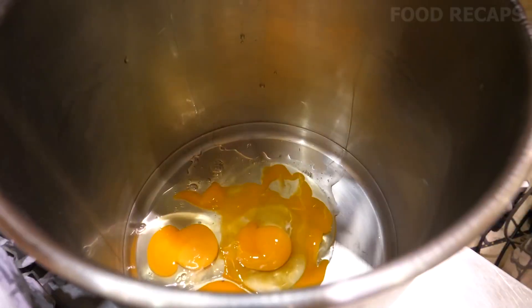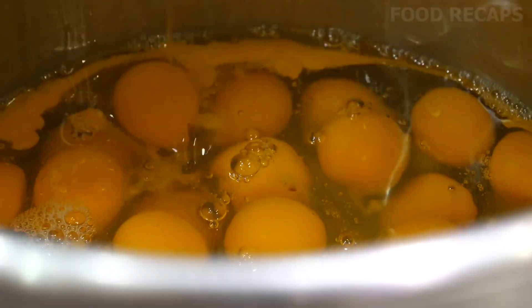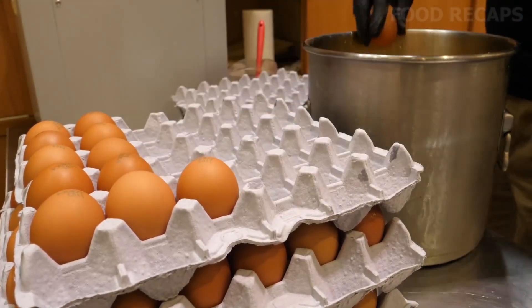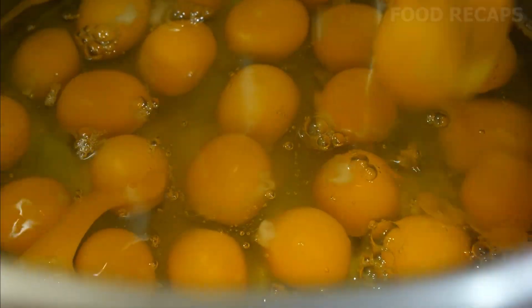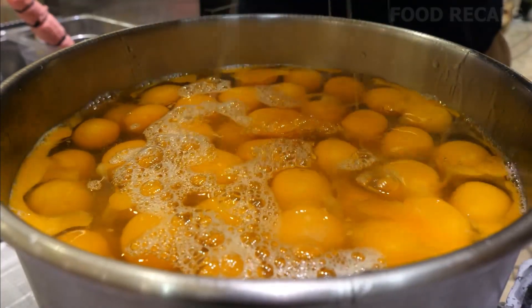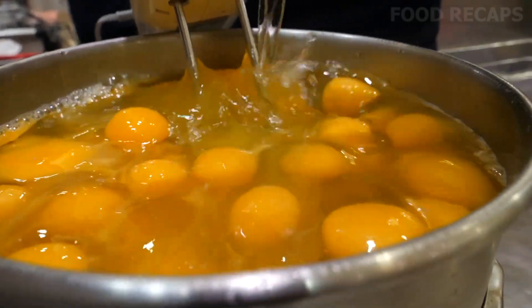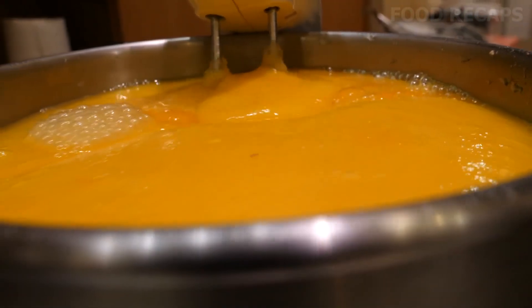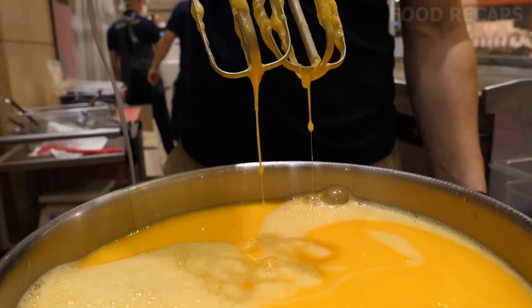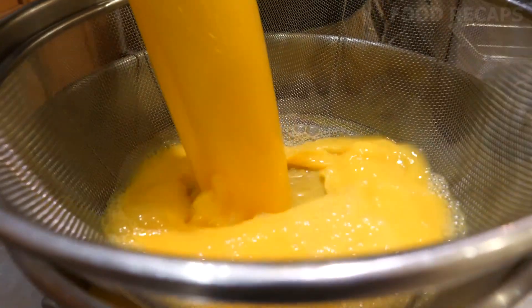It's an omelet, so of course you must start with lots of eggs. All birds lay eggs, but not as often as chickens. If a hen meets a rooster and has a night of romance, the egg will be fertilized and a baby chick will be born. The eggs have been put into a large metal bowl where they will be whipped. Once the yolks and whites are combined, they are strained to eliminate any pieces of shell.